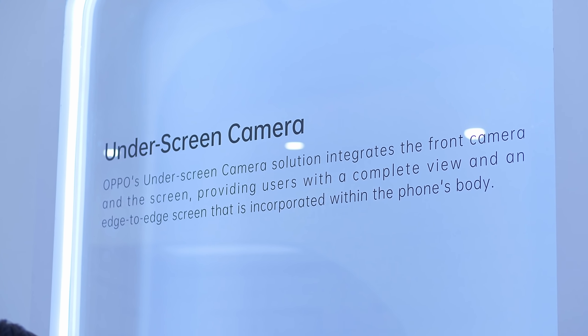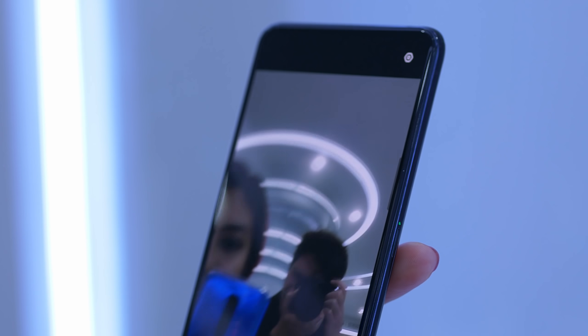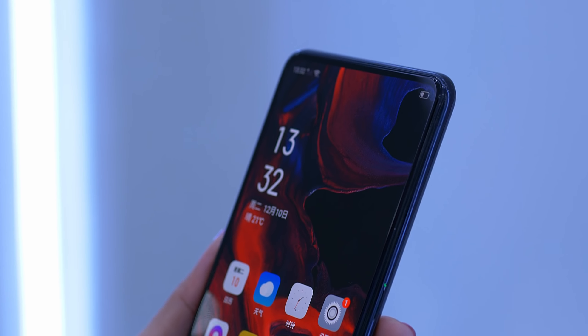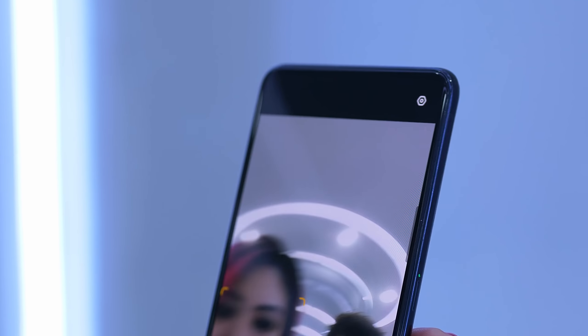And it's this — what OPPO calls the USC, the underscreen camera. This is actually not a particularly new thing from OPPO. It was actually announced back at MWC Shanghai and everyone went nuts for it. Now I can see why.